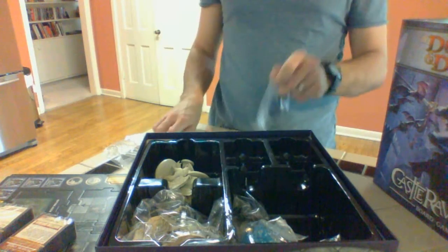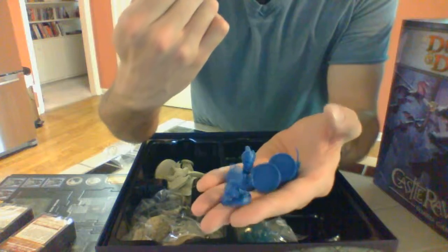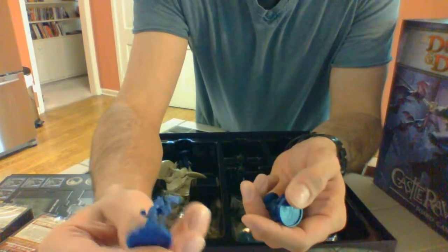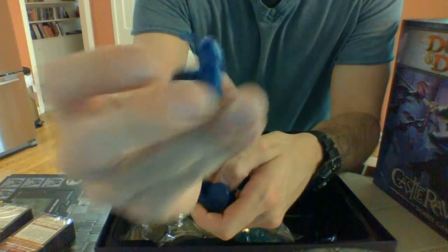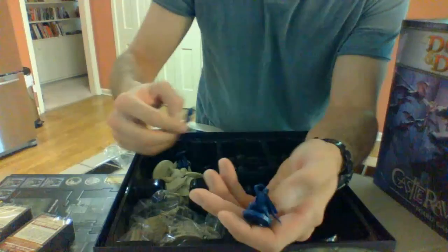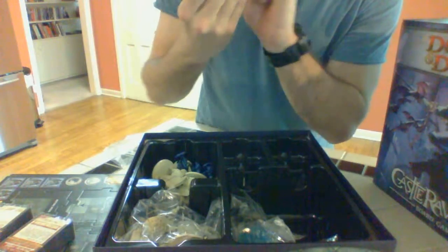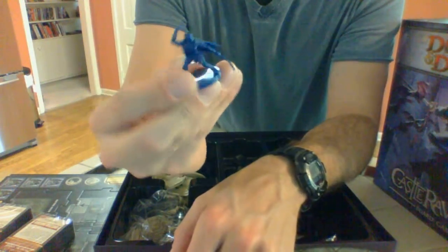These are adventurers — wait, what are these? They're adventurers — a rogue and... I don't know, what is that? I'm relatively new to Dungeons and Dragons, especially the Ravenloft world. I'm not really into role-playing games, but this is just a cooperative board game, right? I would say the builds on these adventurers are not nearly as good as the monsters.